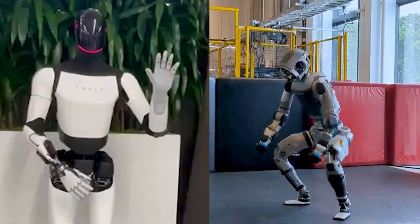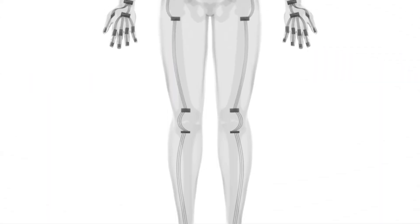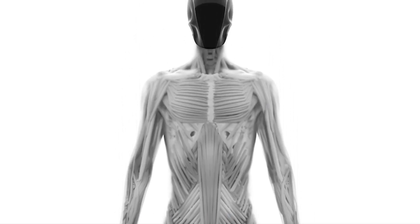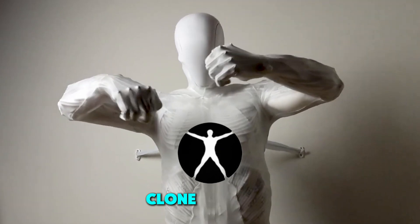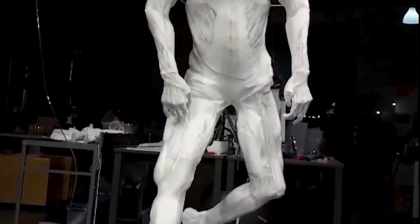We'll also talk about robots that box, run marathons, and might even do your chores one day. First, let's meet the star of our story, the ProtoClone. This robot was created by a team called Clone Robotics, and they've been working hard to make robots that are super lifelike.